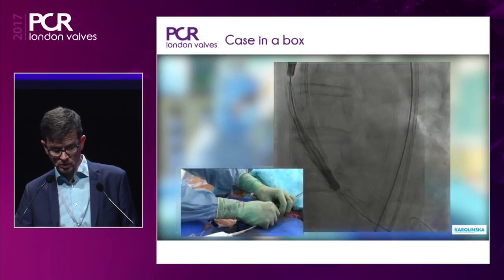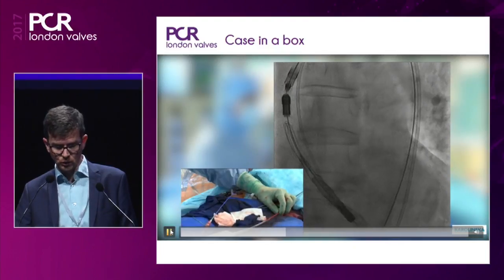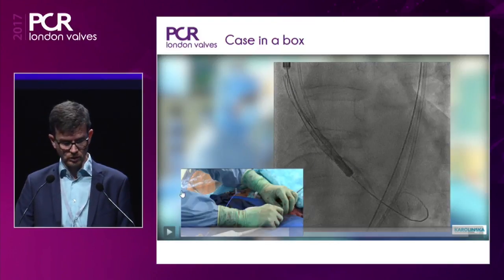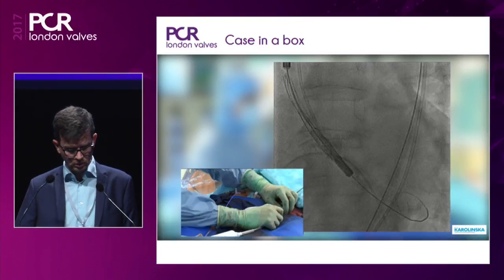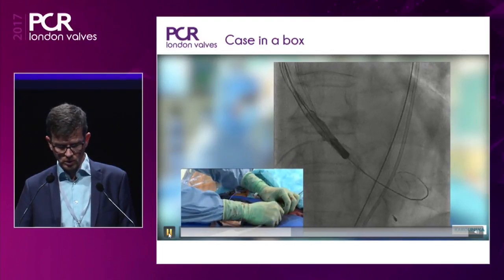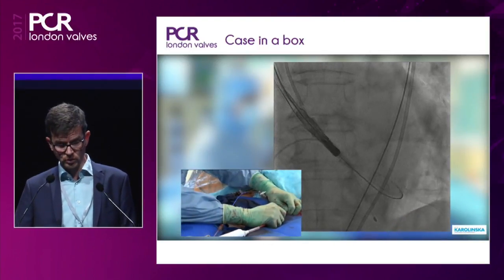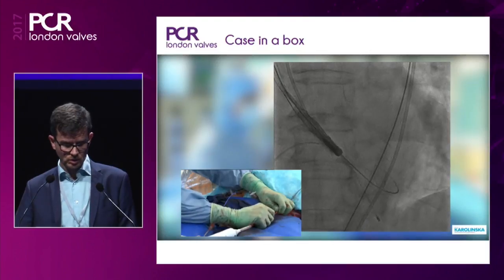The deployment of the valve is quite simple, but what you should pay attention to is doing the aiming well. We go forward very slowly, staying on the outer curve of the aorta, which provides lots of stabilization. Typically positioning is quite easy. What we aim for is to be at 7 millimeters when we start deployment. Small puffs of contrast are sufficient — there's no need for larger volumes, just enough to confirm the position.